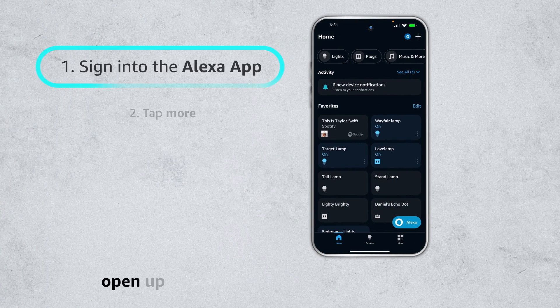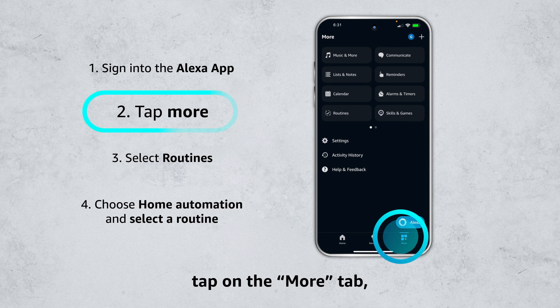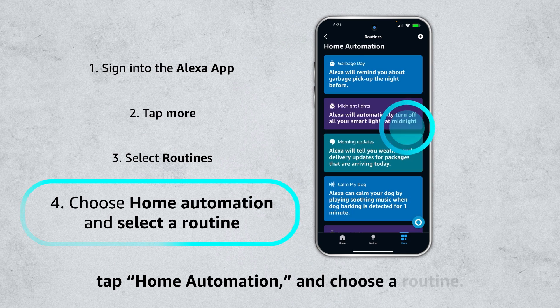To set up a routine, open up the Alexa mobile app on your phone. Tap on the More tab, select Routines, tap Home Automation, and choose a routine.